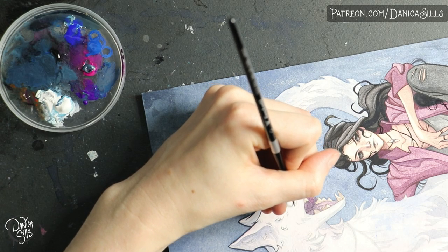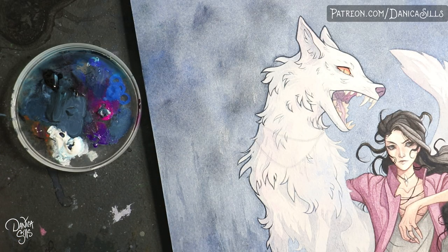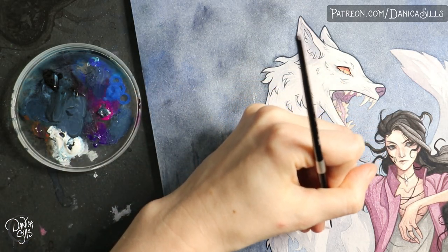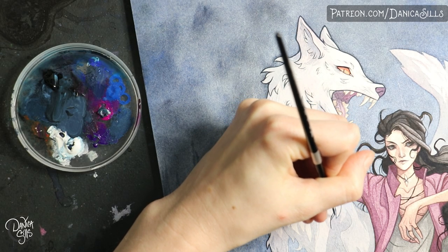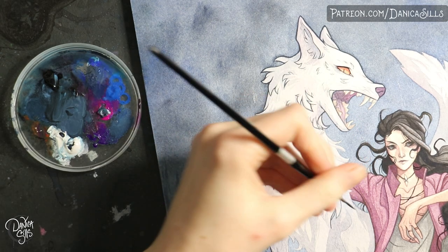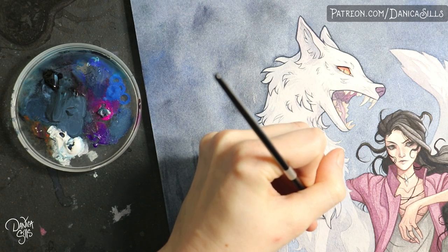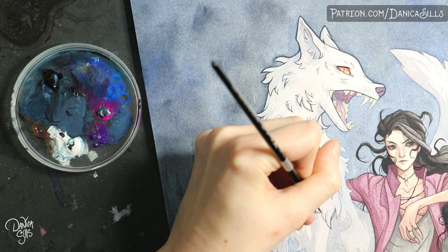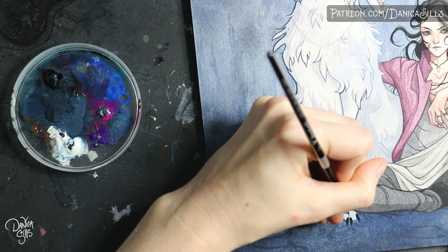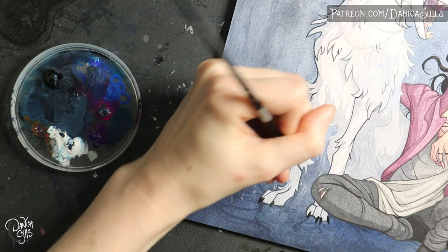It was actually just on a whim — I did most of the line work for the human character with watercolors as usual, and then for whatever reason I pulled out the gouache. I had been thinking about how frustrated I was with the watercolor line work process after coming back from a break, and I decided to experiment again. I'm very very happy that I did — it's one of those things where I don't know why I didn't put more time and thought into it sooner.